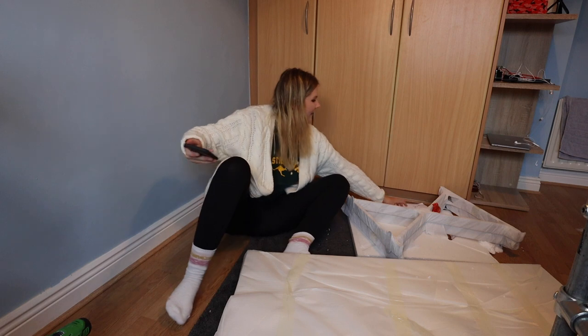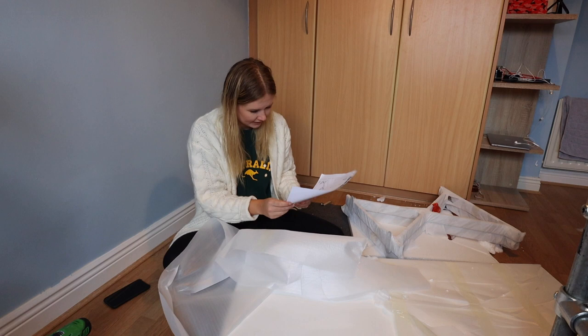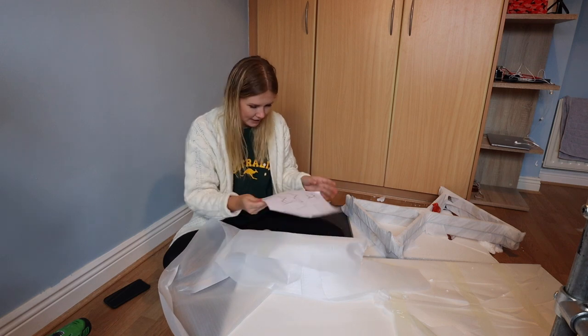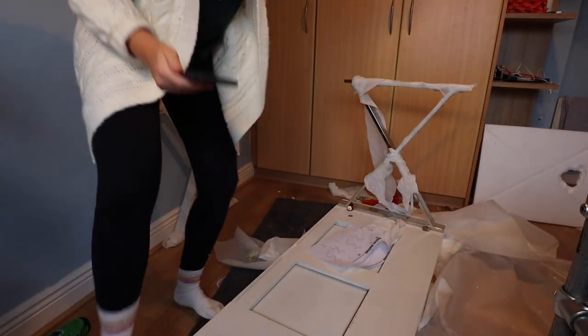Let's see what the instructions are. This should be kind of easy. Oh, it says ten minutes to do this, and two people. Great.